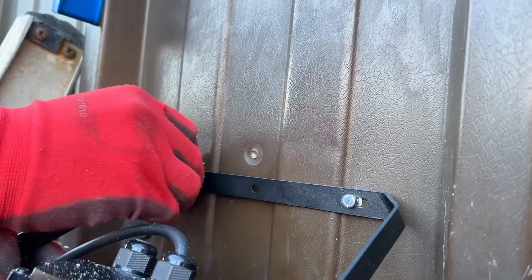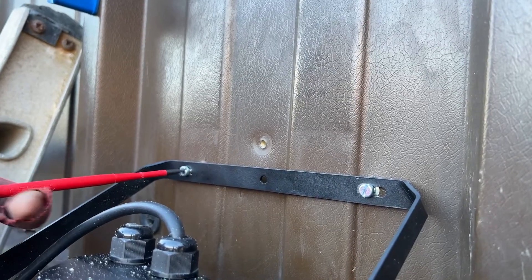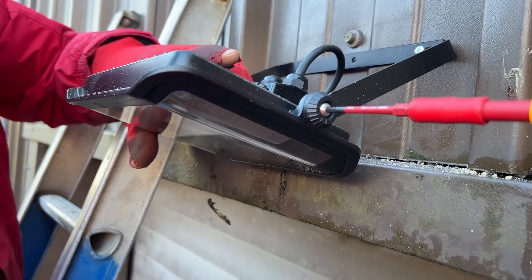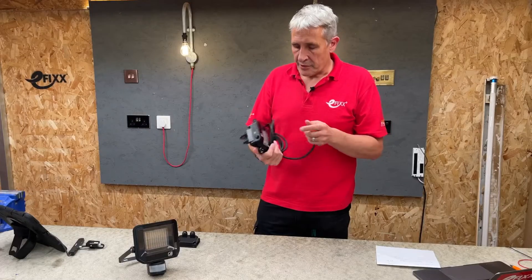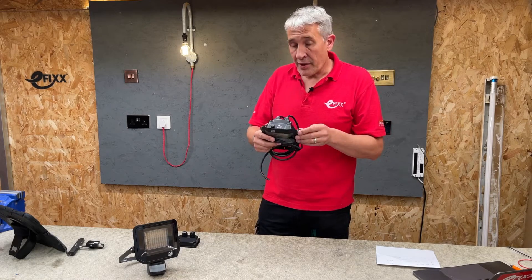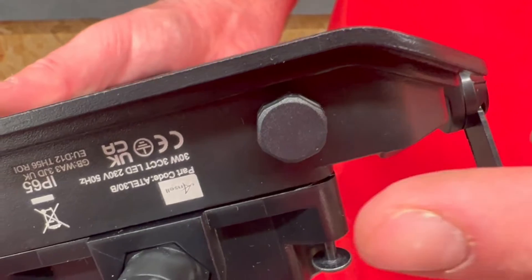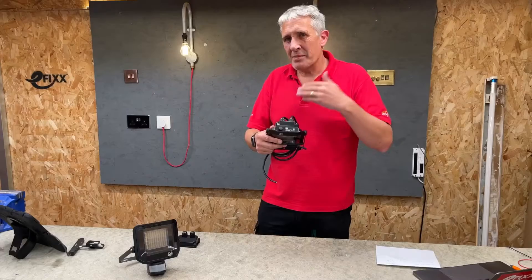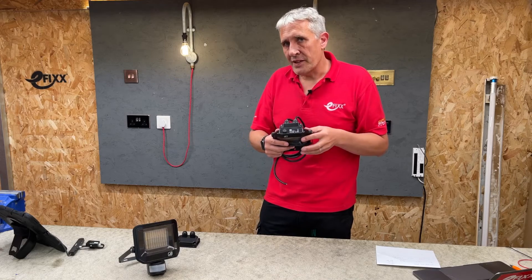Installation features continue with the bracket, which you can mount to the wall without having to remove it from the fixture — you get easy access to the mounting points and then the angle is set with the Allen-head adjustment on the side. Units have an impact rating of IK06 with a tough plastic lens on the front and an IP65 environmental rating. A key feature helping to maintain that is a breather vent underneath, which allows the air inside the fixture to expand and contract with temperature, preventing moisture build-up.